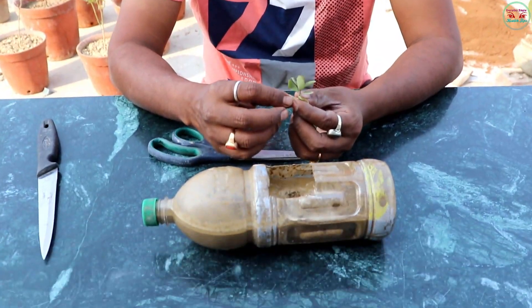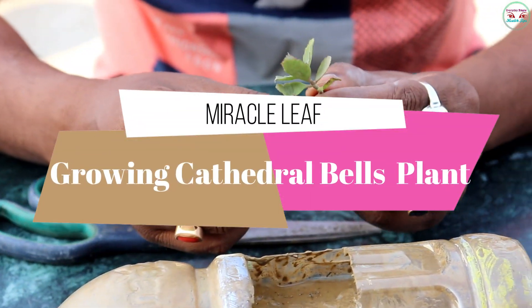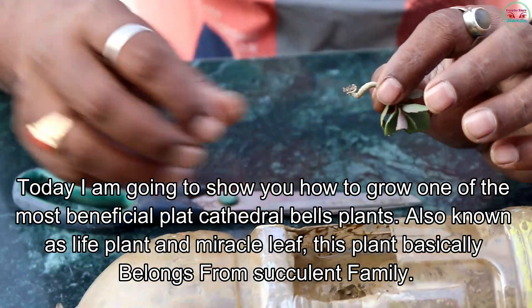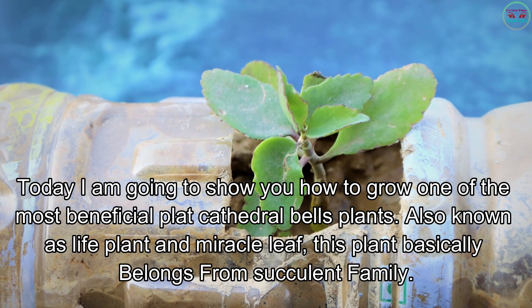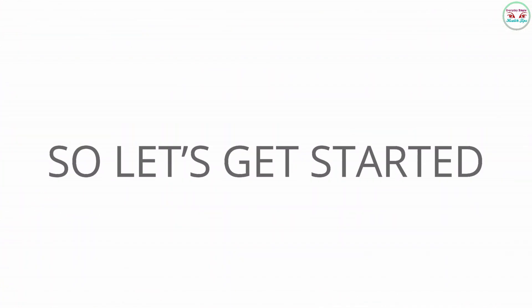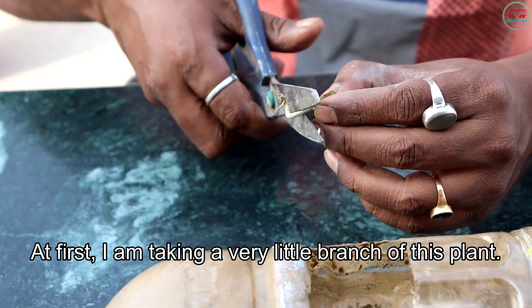Hello friends, welcome to my channel. Today I am discussing about the miracle leaf, growing very easily — cathedral bells or patharchatta plant — and its incredible benefits. Today I am going to show you how to grow one of the most beneficial plants, also known as the life plant and miracle leaves. This plant basically belongs to the succulent family. So let's get started.